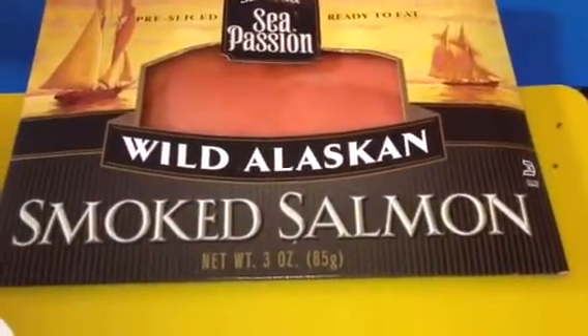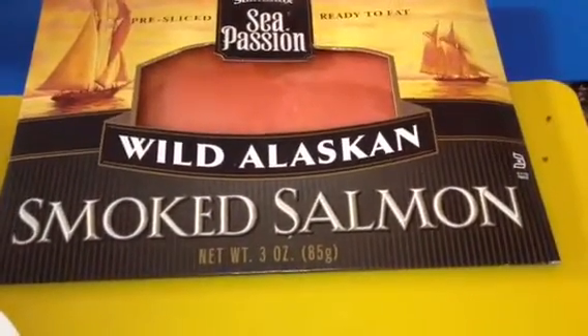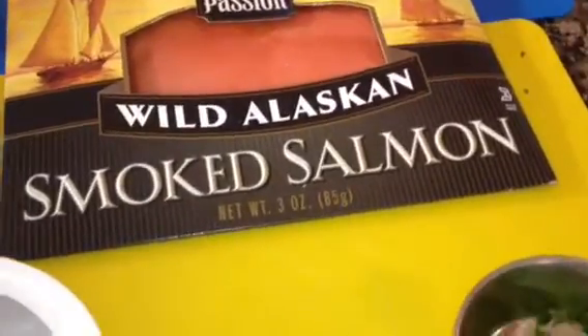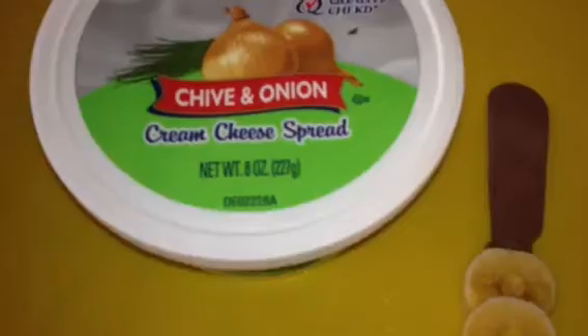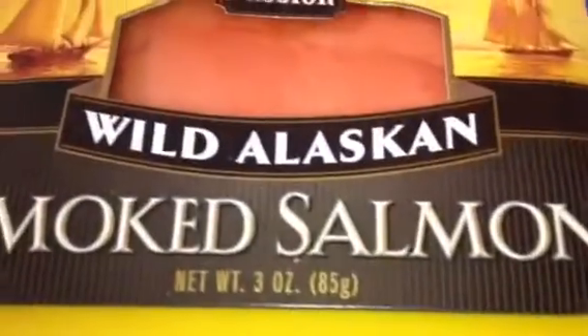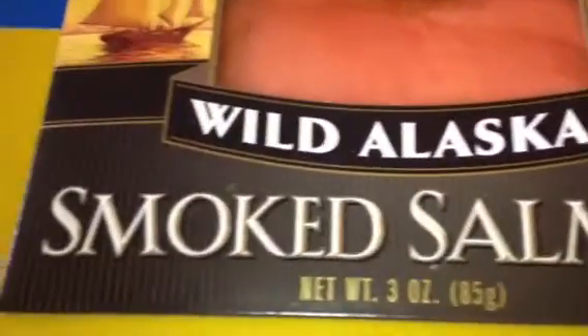Today I'll be making a cucumber and wild smoked salmon appetizer. I have an English cucumber, chive and onion cream cheese spread, a little bit of cilantro to garnish, and my wild Alaskan smoked salmon.